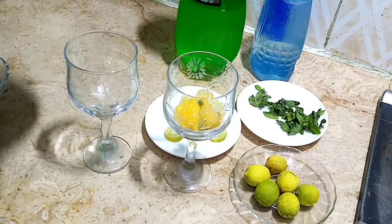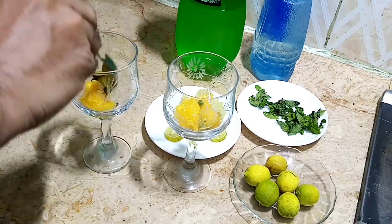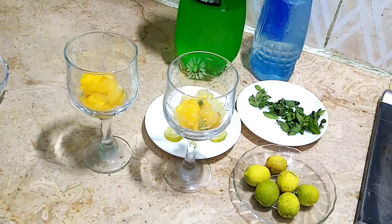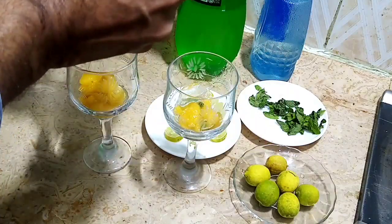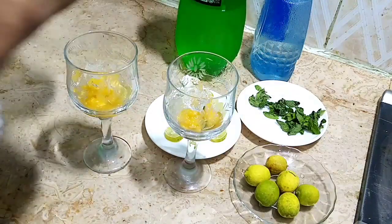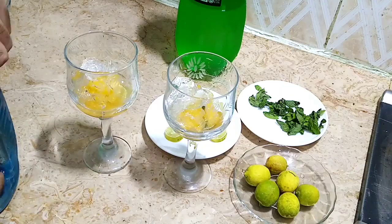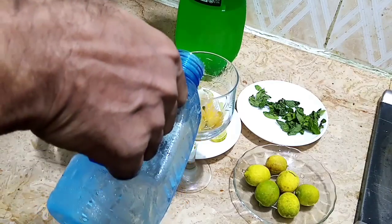You know I am making a mojito series and this is the sixth in the mojito series, and many more are left. Let me add some ice. These are very nice, very interesting and very much in fashion nowadays.